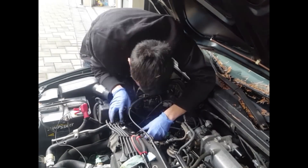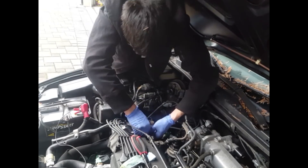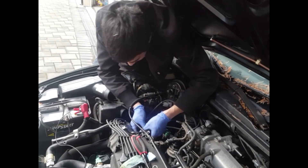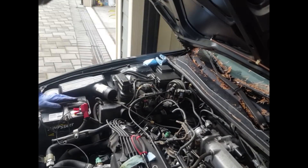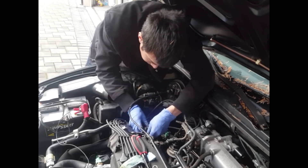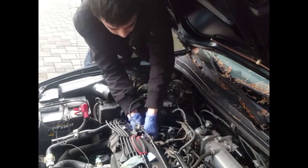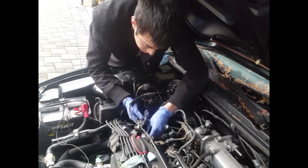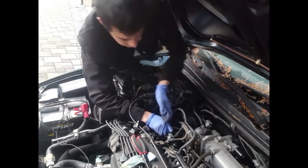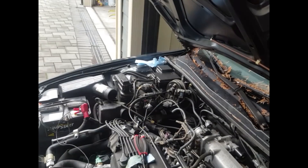Just go ahead and remove all the electrical clips like I'm doing here. There are a few of them that you'll have to remove. The majority of them are push clips where you have to push down and pull them apart. Once you take a look inside, you'll be able to see which sensors and which electrical connections and harnesses you'll have to remove.